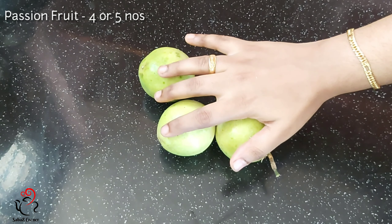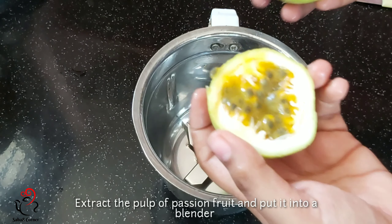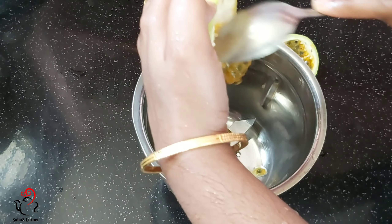I have added 4 passion fruits. I will cut the two items. I will add a blender. I will add a spoon and add a scoop.